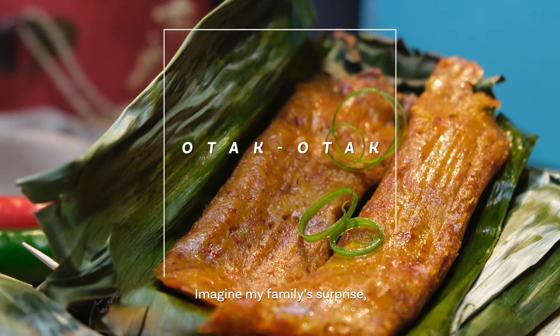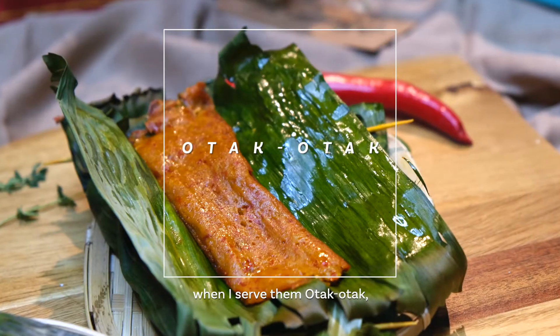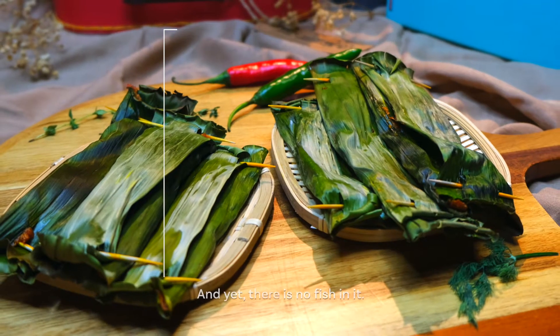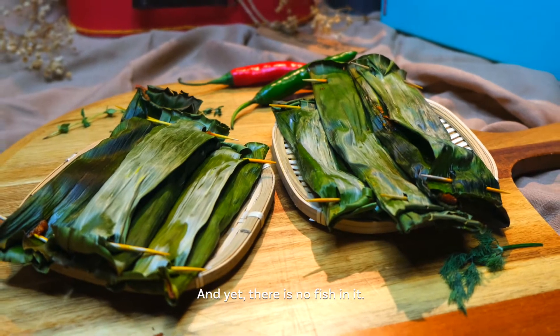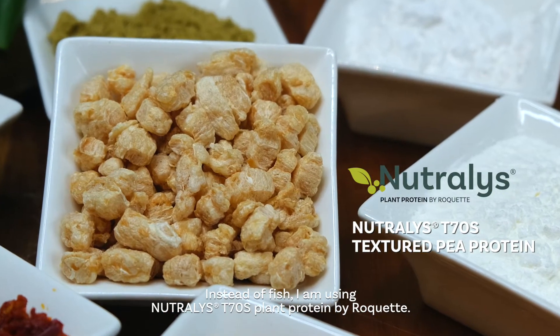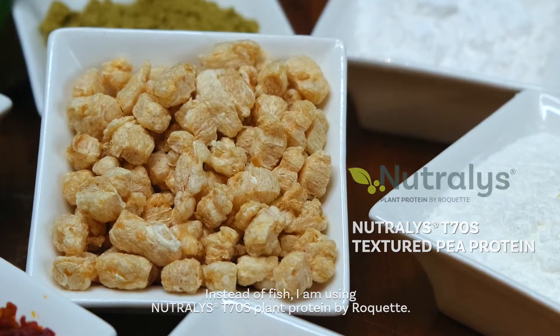Imagine my family's surprise when I serve them Ota Ota, which is grilled fish cake wrapped in banana leaf, and yet there is no fish in it. Instead of fish, I am using Nutralis T70S plant protein by ROCKET.